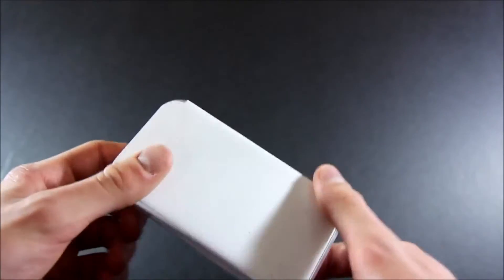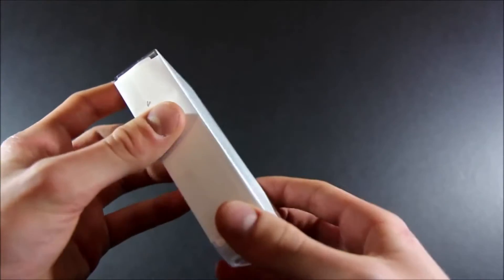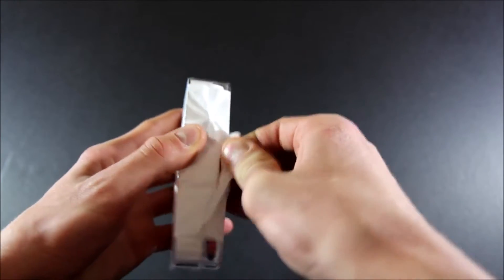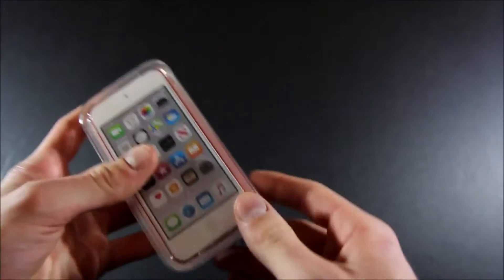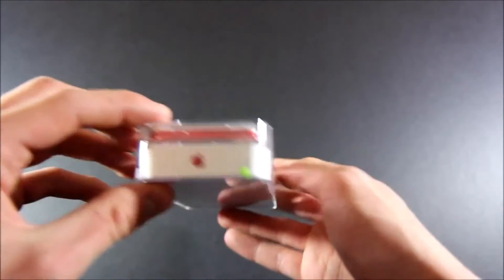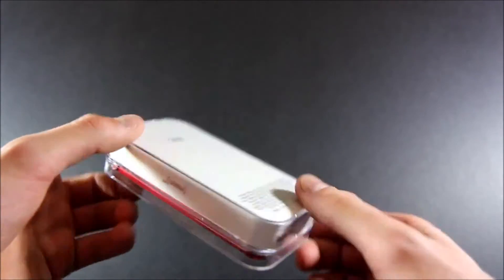So this is it — the iPod Touch 7th generation. Let's go ahead and take off this plastic sleeve. So nice. Here we are — this is the Product Red model, 32 gigabyte.